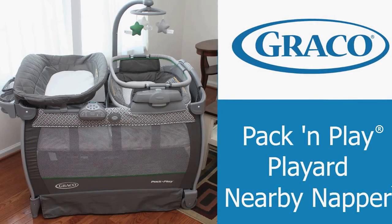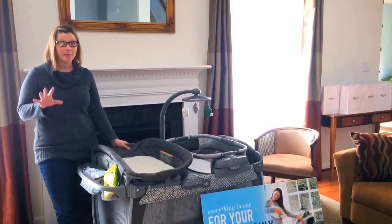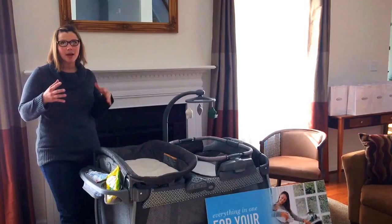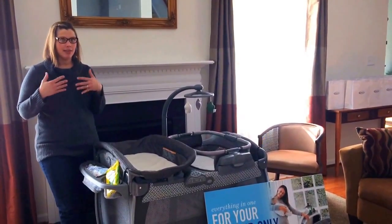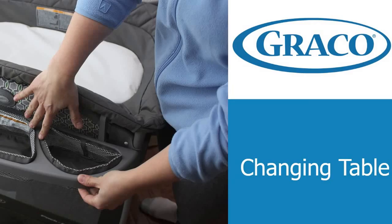I'm here with the Graco Pack and Play Play Yard Nearby Napper and I'm gonna show you how amazing this play yard is. It has so many features — I feel like I'm doing a commercial, just keep saying 'and there's more and there's more.' Wait till you see all the things that this can do.